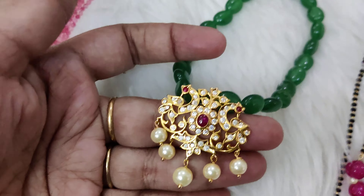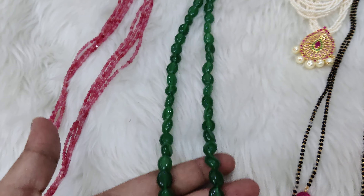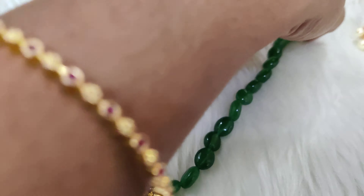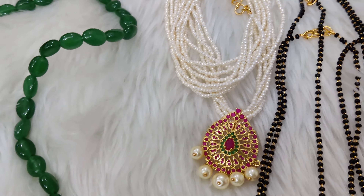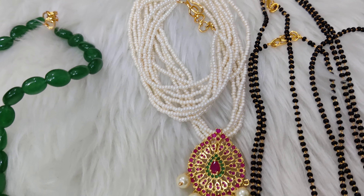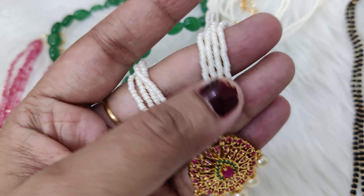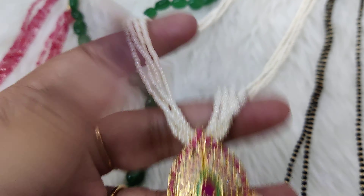You can see that we have a lot of pendants in the collection from the previous video. You can see that there's a lot of pendants collection shown in the recent video as well. And this is one more set.